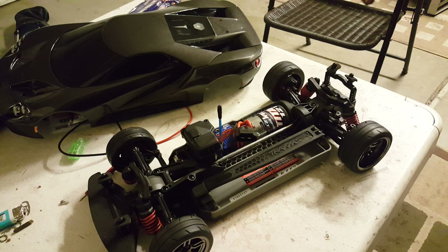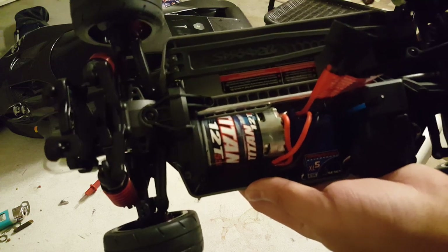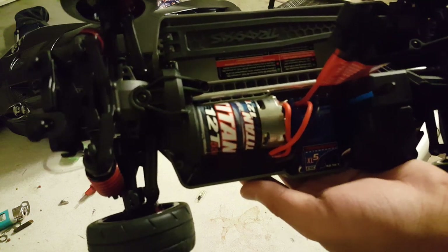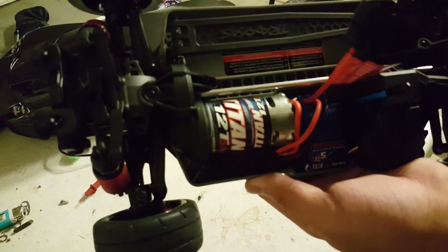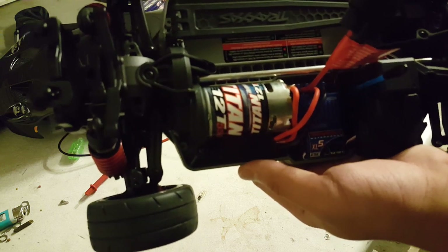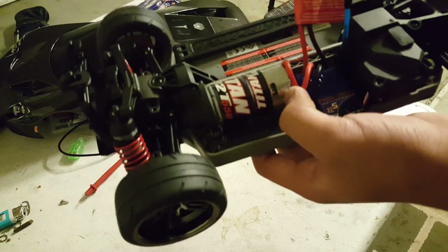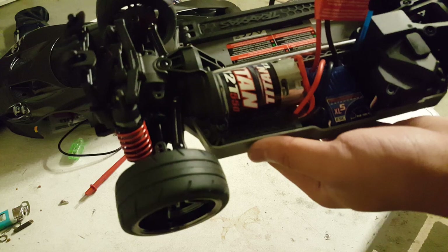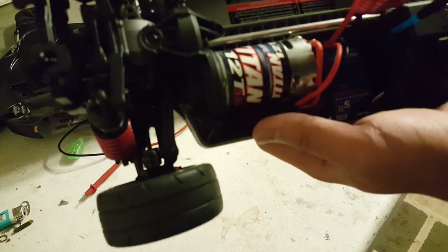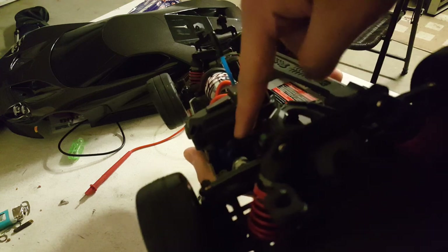The ESC and motor is a Titan 12-turn with an XL-5 ESC — the same setup you find on pretty much all the base model Traxxas vehicles like the Slash, Rustler, Stampede, and Bandit. It's a 550-size motor, basically a 540 can, with a fan to help cool it down while running.